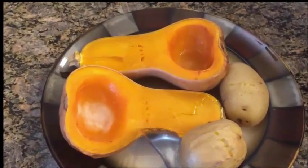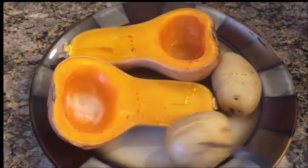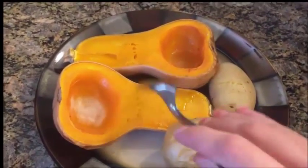I just roasted some butternut squash for dinner with some baked potatoes. I didn't feel like cooking cooking. And I have greens available, but I just don't feel like eating them. So this is my dinner tonight.